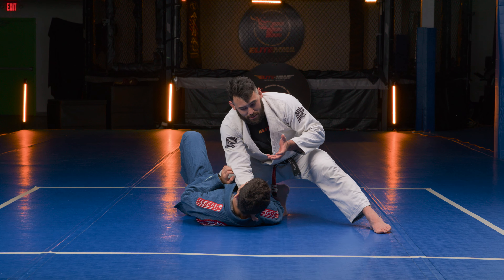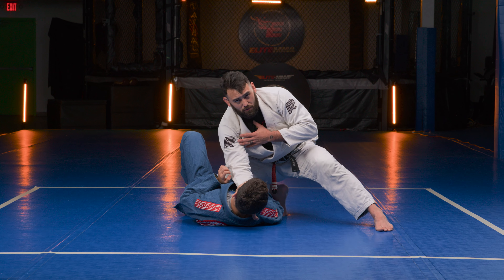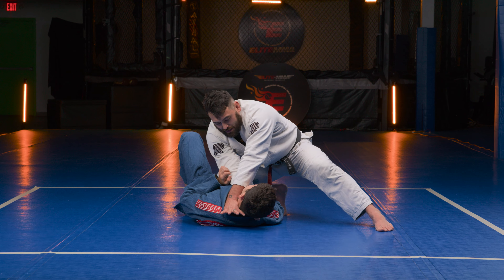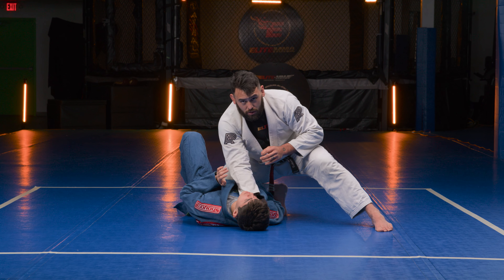Once I'm here, if he tries to bring that leg in, it's pretty difficult. From here, the same side elbow and knee connect right on top of his stomach — one, two — and then I extend my outside leg. Now I'm in the knee on belly position. Attacking right away, I don't want to give him time to start figuring out a defense.